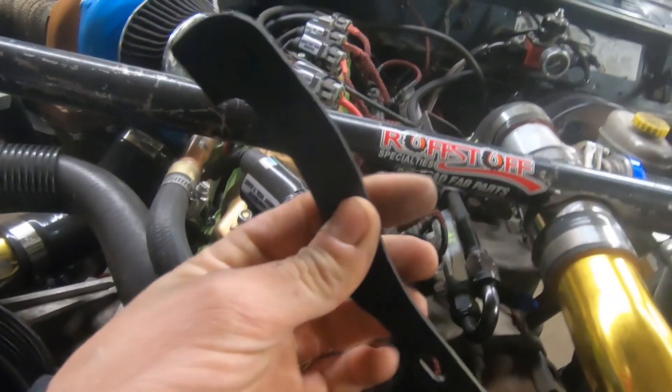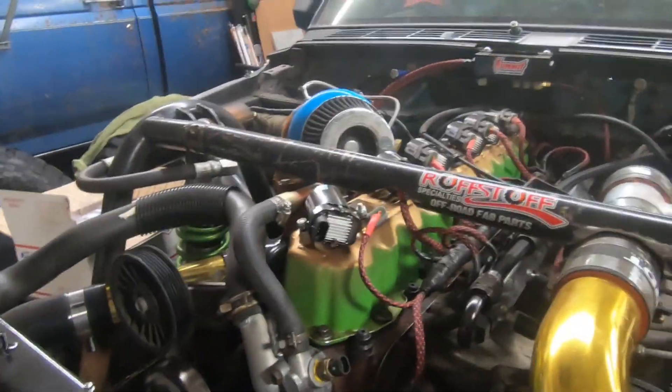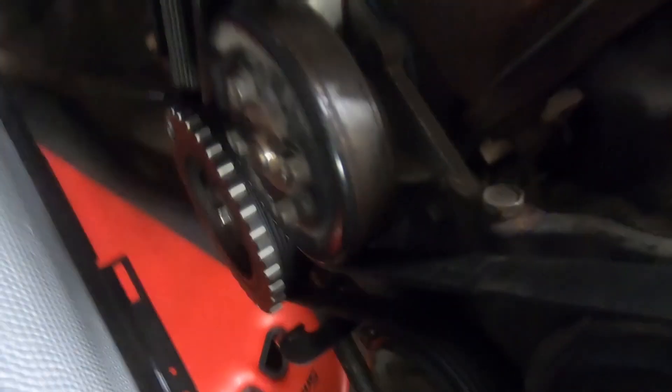Now that we got that set up, we got to put our bracket on for the sensor. This has two oblong holes in it — perfect for a little adjustment. This bolts to where the oil pan bolts to the block, so you've got to take two bolts out, put two studs in, and just put nuts on it. There it is — sits right next to it. Take out two of the oil pan bolts, bolt it up, and that's it.